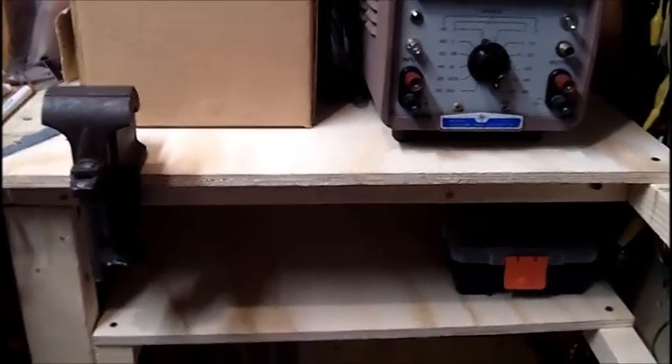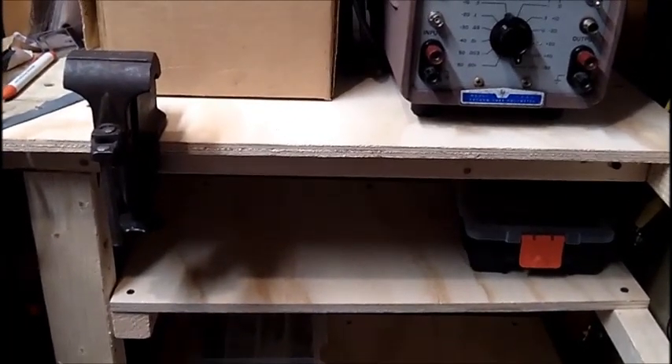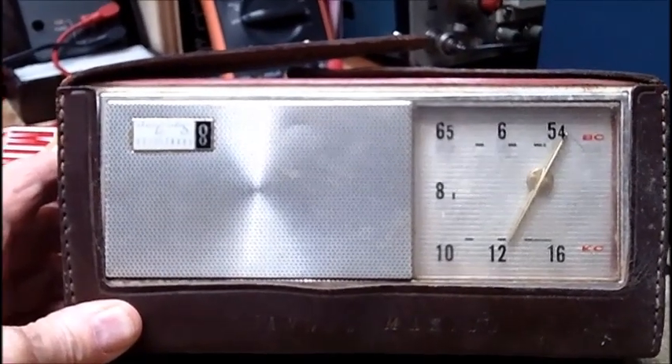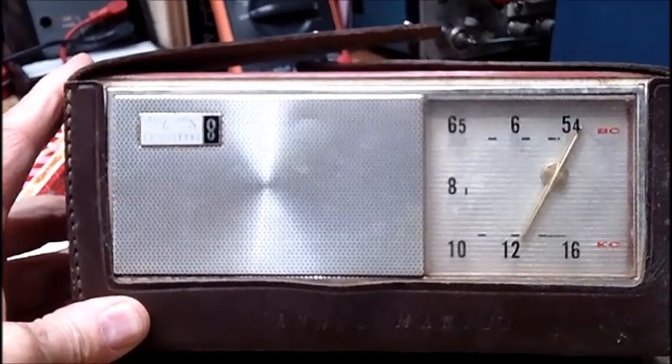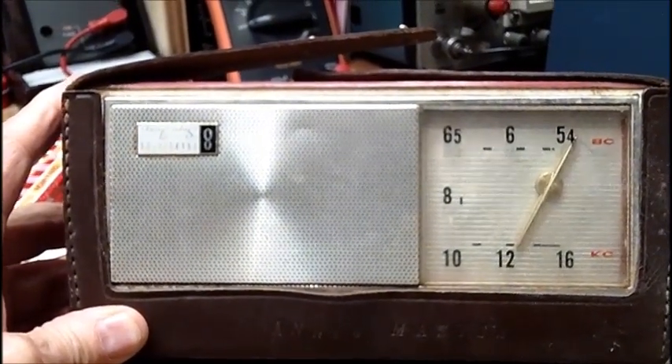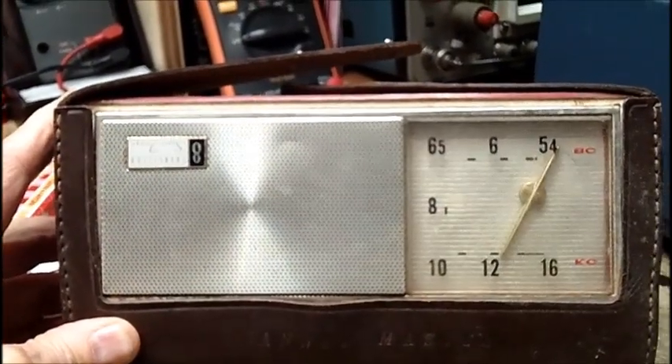Let's show you what I got from Jewett City today. I picked this up at Jewett City from a different vendor I never dealt with before for $3. Yes, $3.